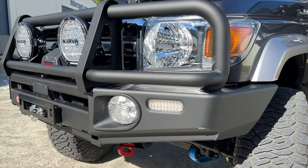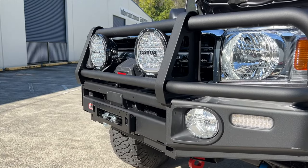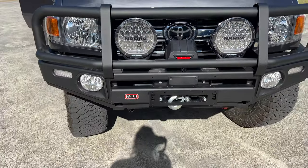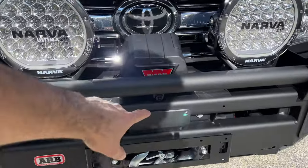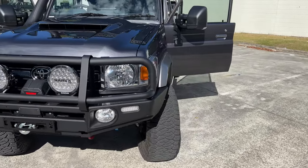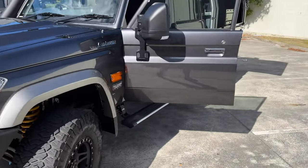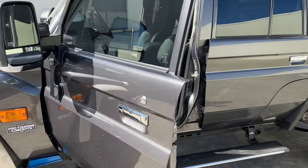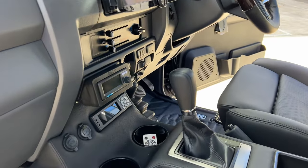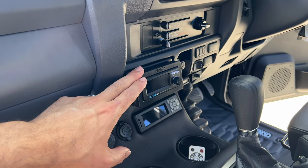Up the front — it's an ARB Summit Deluxe Bar. This one also has the new radar relocation kit down there. We've also put an additional Kenwood camera too, so that goes through to the head unit inside. When you take it out of reverse and back into drive, it shows you what's in front of you in case you don't run over your child coming off the driveway or whatever.